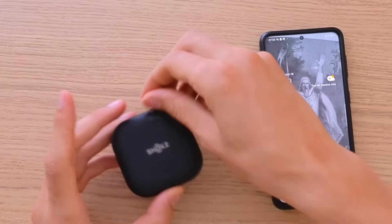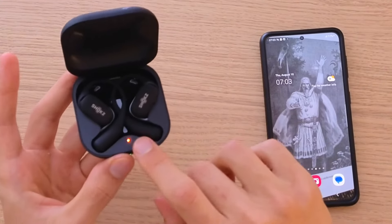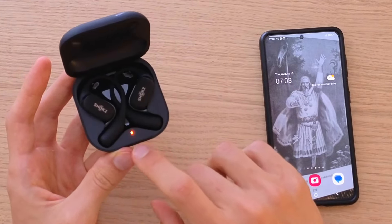The first thing that you want to do is just open the Shoks OpenFit, and what is going to happen is that it's going to blink — like green, red, green, red, or like green orange.